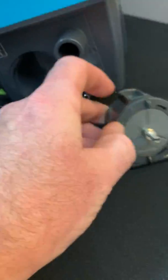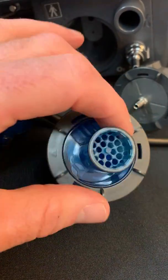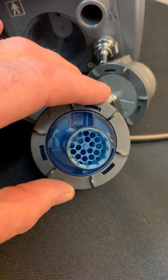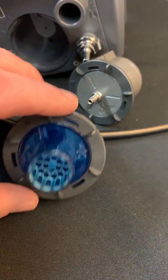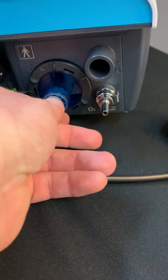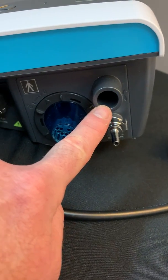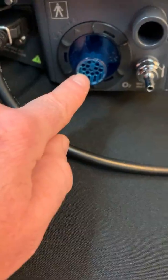If you choose to use a dual limb circuit, you will use one of these valves right here. This is a pediatric exhalation valve. Notice that there's a pediatric small person icon on the left-hand side of the valve. This insert only goes in one way — by simply pushing it into the device — and then there's a little plastic ring that snaps into place. With this setup, this connection is for the single limb side of the dual limb circuit, and this will be the expiratory side of the dual limb circuit.